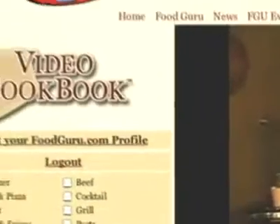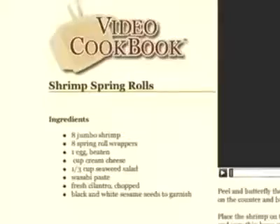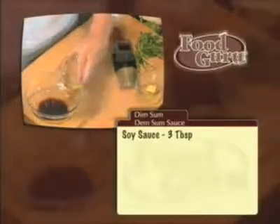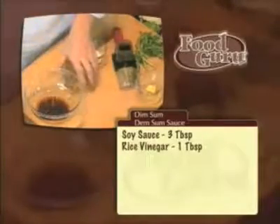Most cookbooks use only written instructions — try to write instructions for how to roll an egg roll sometime and you'll get the idea. My video cookbook combines three powerful ways to learn: pictures, written recipes, and videos. I'll walk you step-by-step through each recipe in only 90 seconds. The video cookbook is different from other cookbooks because it will continue to grow. Each week we'll add new recipes, tips, and tricks.